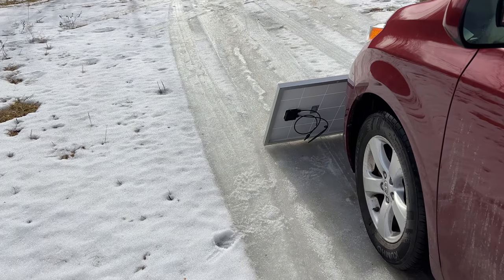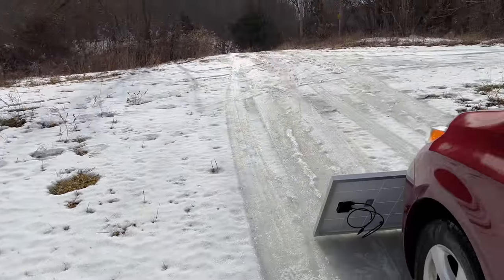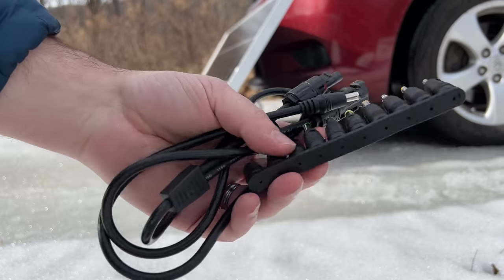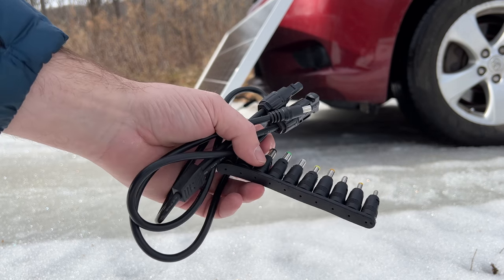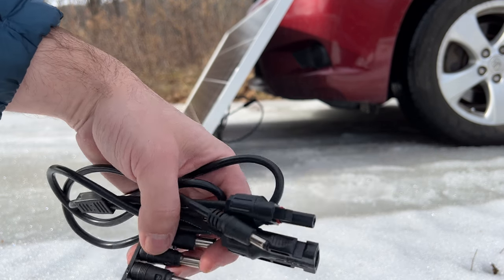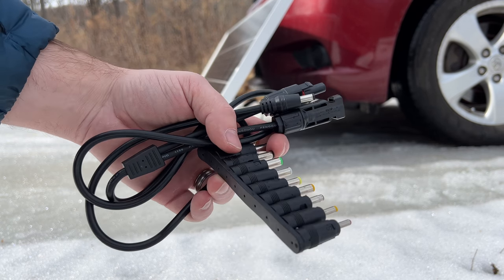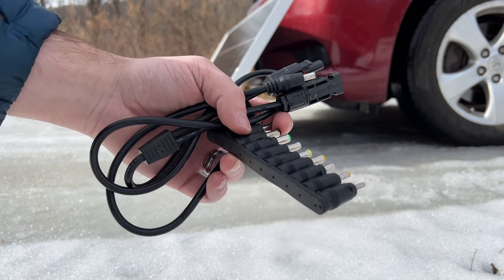We are in mid-February and as you can see there is snow on the ground all around me, but I want to try to test this solar panel in the sun and see what kind of output I can get in these conditions. This solar panel does not come with accessories like the various adapters and MC4 cable adapters I have here, which can be used to hook up to almost any portable power station. I brought these out today to make sure I have the ability to hook up to the three power stations I'm going to test.